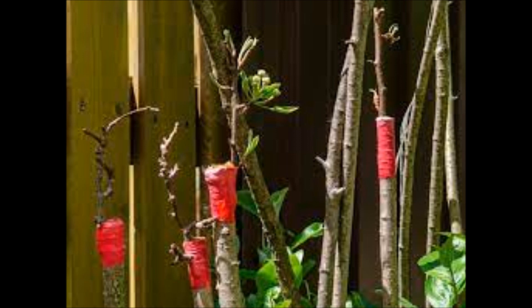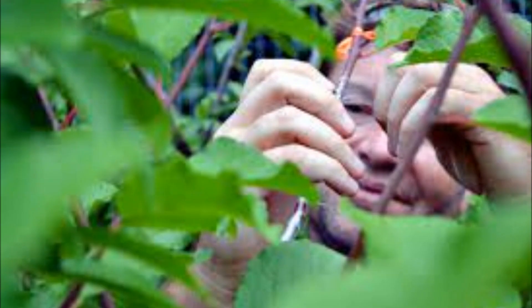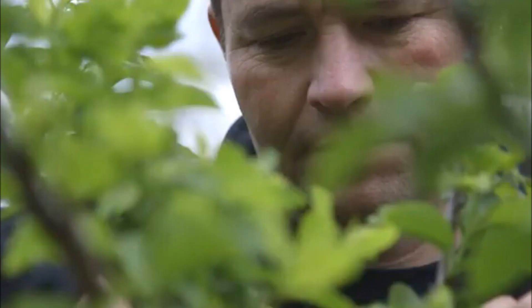He uses chip grafting to create the trees, which involves cutting the bark of a fruit tree. Grafting is a horticultural technique where tissues of plants are joined so as to continue their growth together.